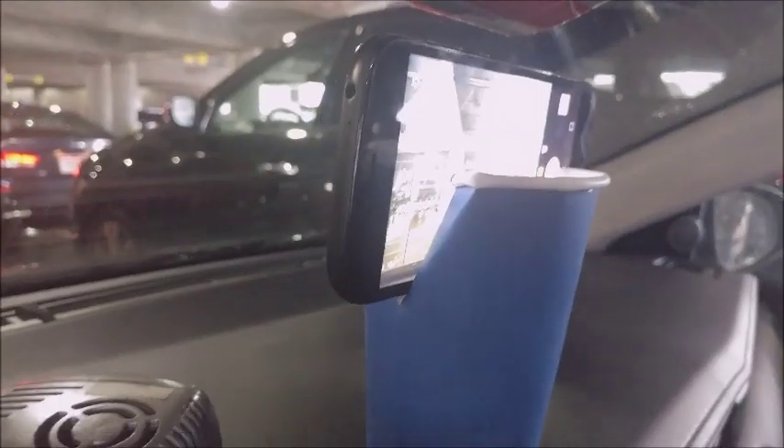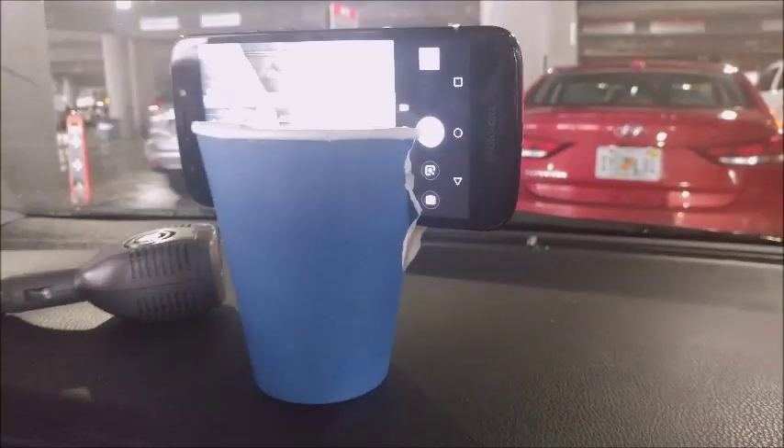I got out the door without any of my tripods for this trip, so I made a variety of different tripods. Here's the coffee cup tripod. Later I'll show you a picture of my moisturizer cream tripod. But this actually worked pretty well.